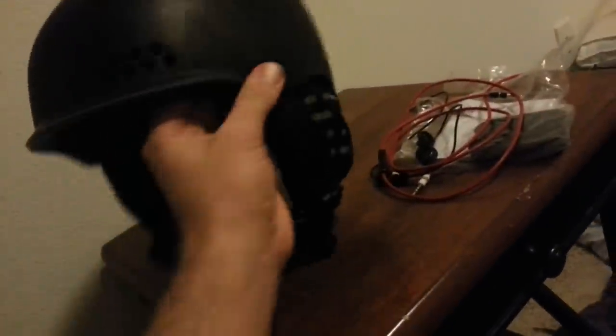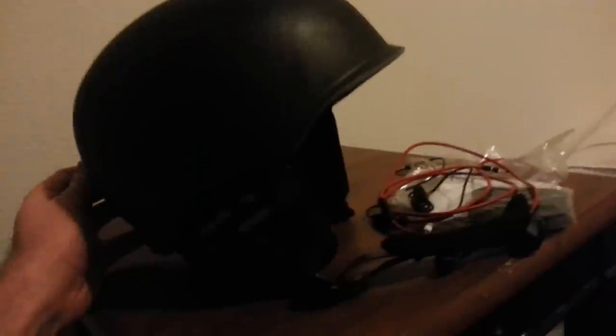The cable plugs in right in the back. On the bottom left you've got your speakers — very loud speakers actually. I was riding with friends so I was talking most of the day. I just had the volume halfway up and it's perfect. You can talk to people while listening to music while you're riding.